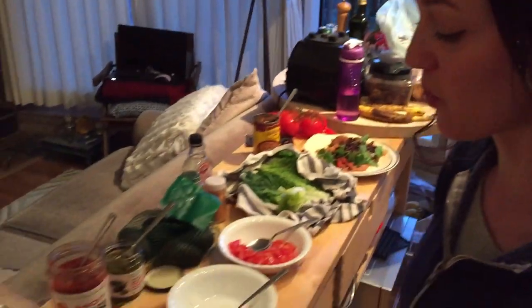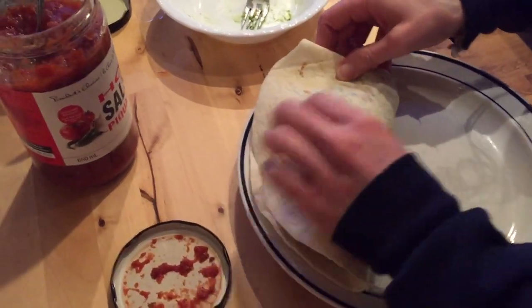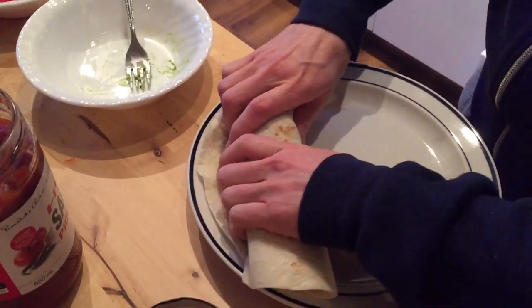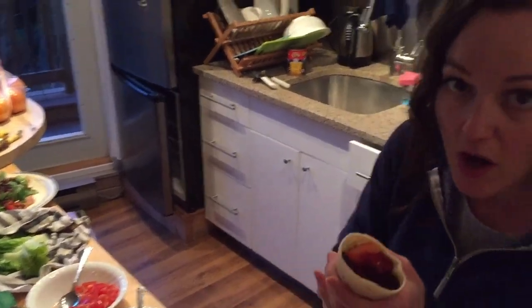All right, I'm gonna give this a roll. You want to roll it over on the end, and then you're gonna flip it. There you go — there's the burrito.